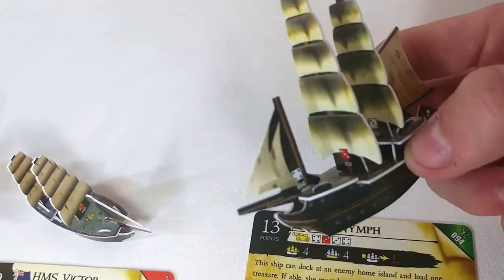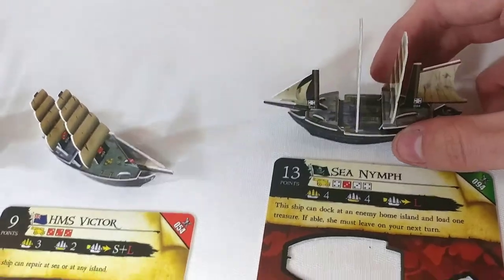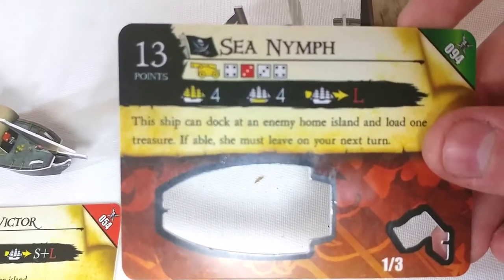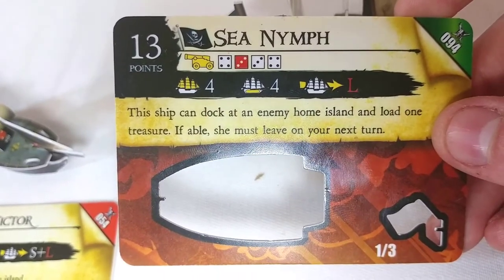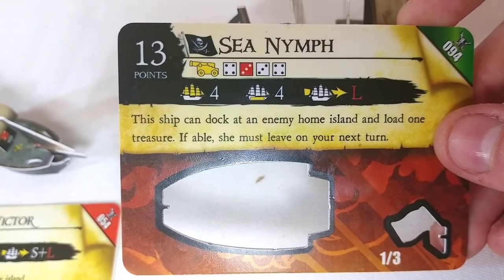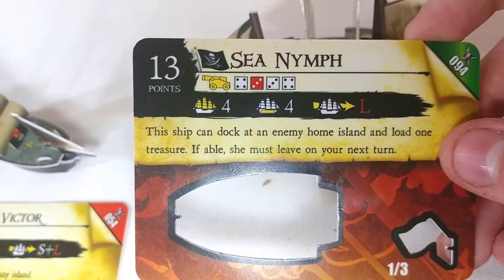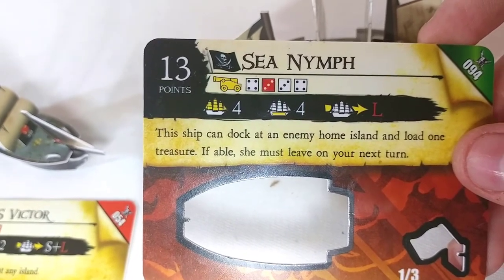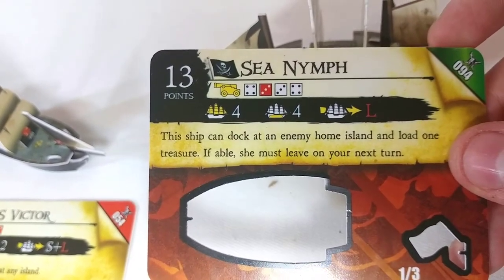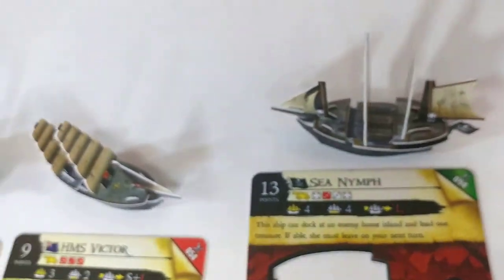And then we have the reason we're here — the Sea Nymph, which is a special edition four-mast ship and it just looks very, very cool. Pretty close to the Flying Dutchman with that weathered and ghostly look. Its abilities are: it can dock at an enemy home island and load one treasure, and if able, she must leave on your next turn. The cannons are just okay — kind of high values. Cargo, not great. Movement, not great either. Price point is decent, but honestly this isn't that great of a ship, still cool because of how it looks and the fact that it's a special edition.